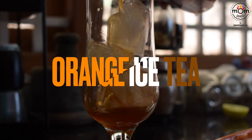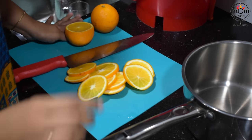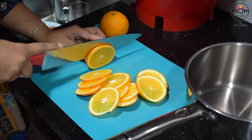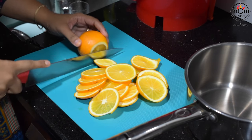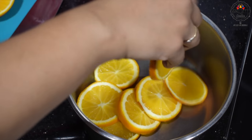Next is orange iced tea. I had once shown another version of the same; this is a chilled one. Here I'm showing the quantity for three oranges — slice them and add to a vessel.